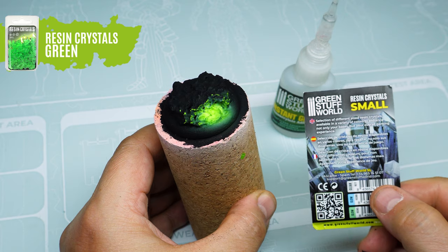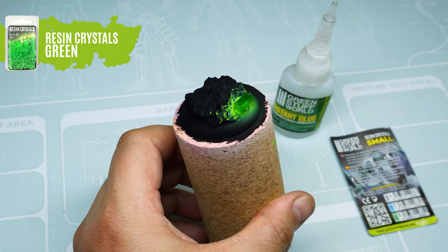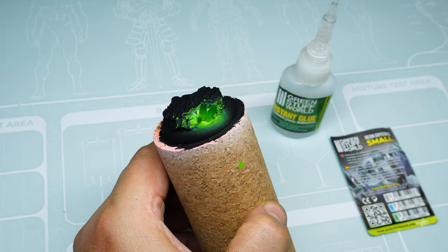Then we glue our resin crystals on the colored area. The last step is to highlight the reflection on the armor of our figure, and it will be ready.